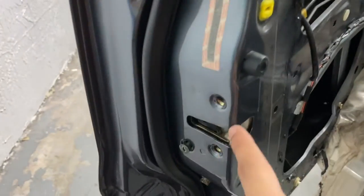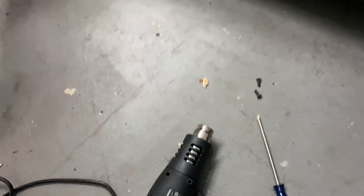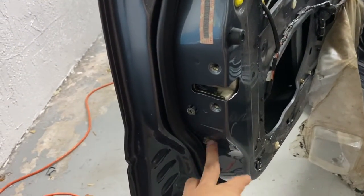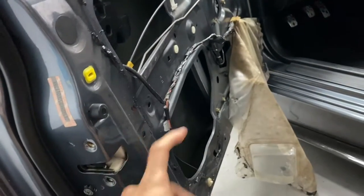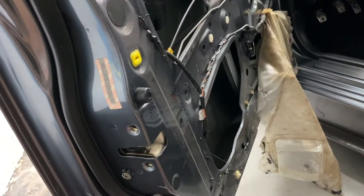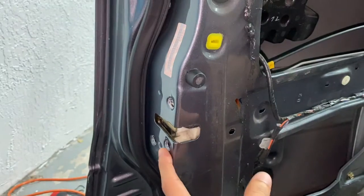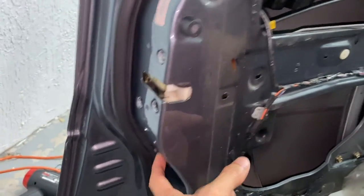The heat gun worked perfectly — we were able to remove the screws. I left one screw there because it's kind of hanging. Had to call it a night but we're back the next day. We removed the three screws and now I still need to remove the 10-mil bolt so the whole assembly can come apart. Let's get to work.